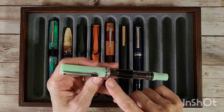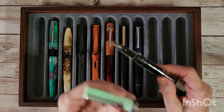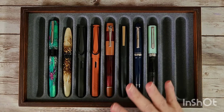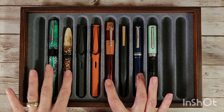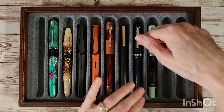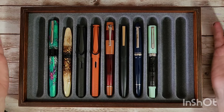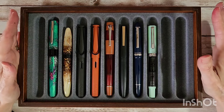This is the TWSBI Eco in jade with a broad nib — one of my favorites. I kind of like to use a darker green to contrast with it since I'm not into the light shades, but I love the look of it. What I was noticing is that half of these pens were gifted to me: the two Benus at the beginning, the Opus 88, and the Moon Man P136. I did not plan it that way, which kind of proves what I was saying about half my pens being gifted.